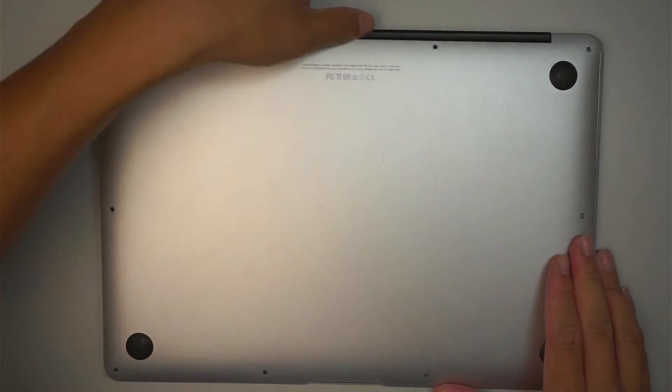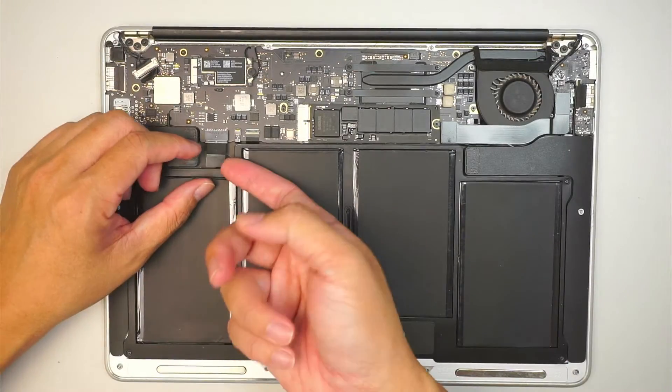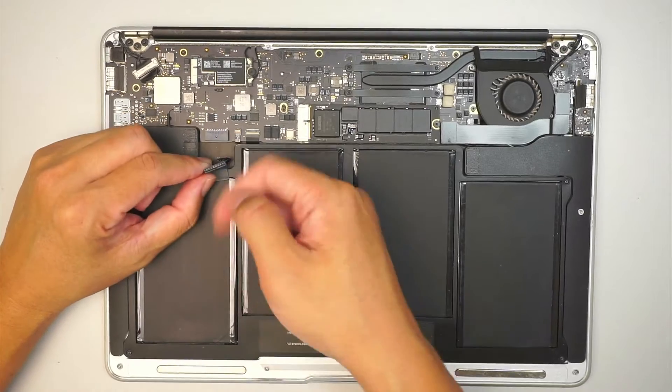Once you've removed all the screws, go ahead and remove the back cover and disconnect the battery by sliding the connector down towards your body — just slide it down.